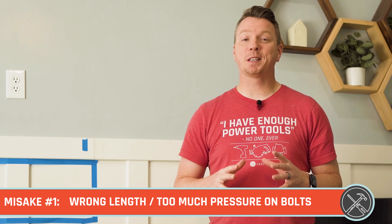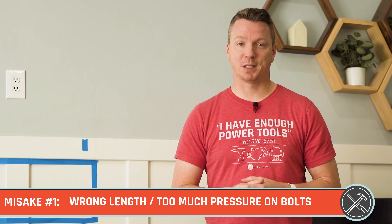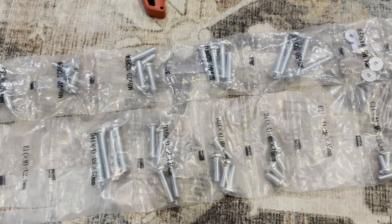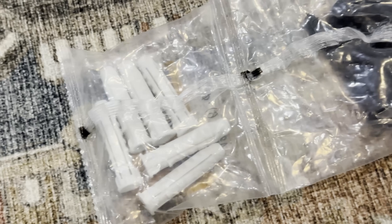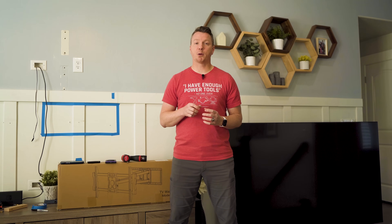The first mistake is using the wrong size or too much pressure for the mounting bolts on the back of the TV. When you purchase a TV mount, it typically comes with a huge bag of hardware to accommodate any type of TV, with different lengths of bolts. Be careful not to use bolts that are too short — just a couple of threads is not enough to secure it. You want that hardware very securely mounted to the back of the unit.